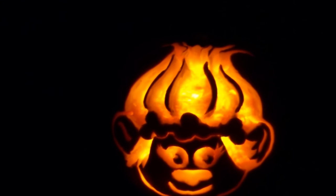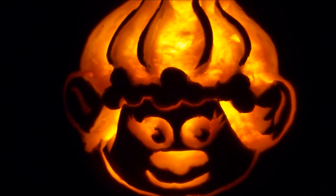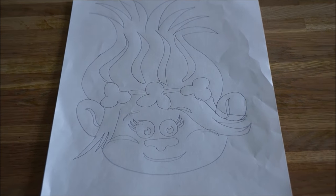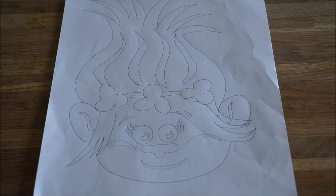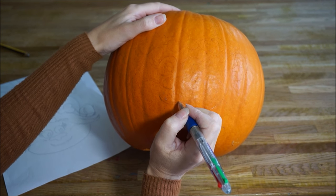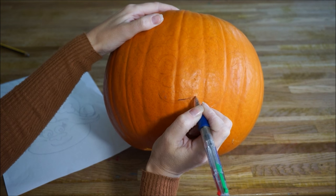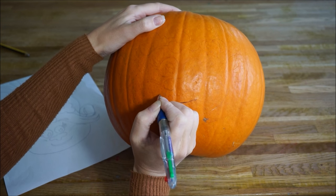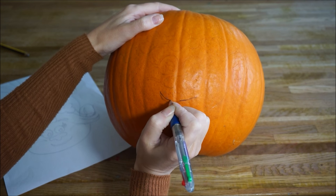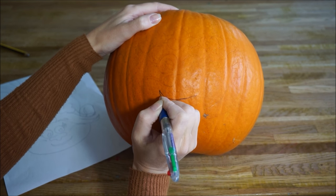Hi guys, today I'm going to show you how I carved this Princess Poppy pumpkin for Halloween. To start off, it's easier if you draw a picture of the character you're looking to do on a piece of paper. Then while you have that beside you, sketch it out onto the pumpkin. I've already roughly sketched it on with pencil and now I'm just going over it with my final draft in pen.